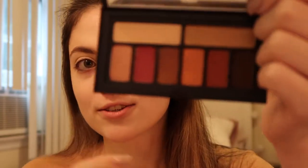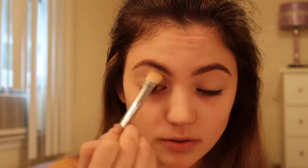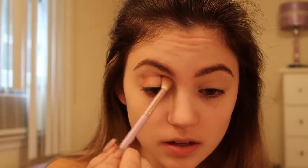I'm going to start out by priming my lids with some concealer. I'm using the Smashbox Cover Shot Ablaze eyeshadow palette, and this palette just screams fall colors, so so pretty. I'm going to go into the shade Relax, which is just a light matte cream color, and I'm applying that all over my lids. Then I'm going into the shade Throwback and adding that into my crease.